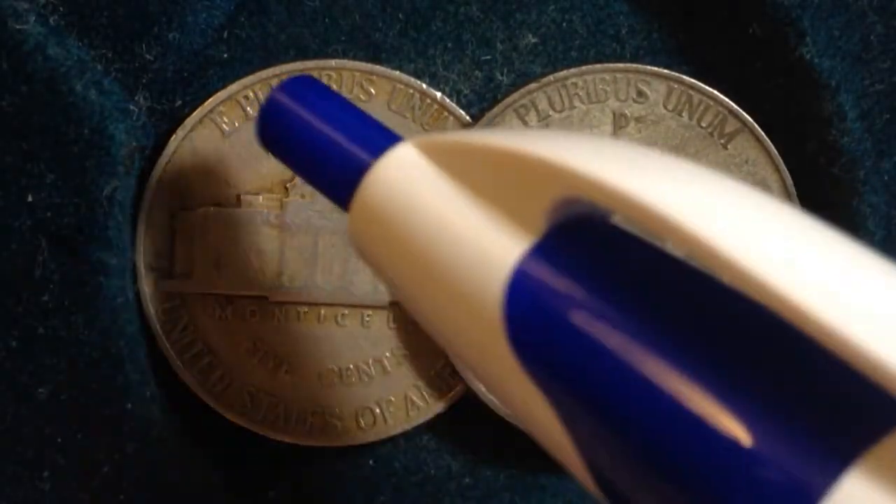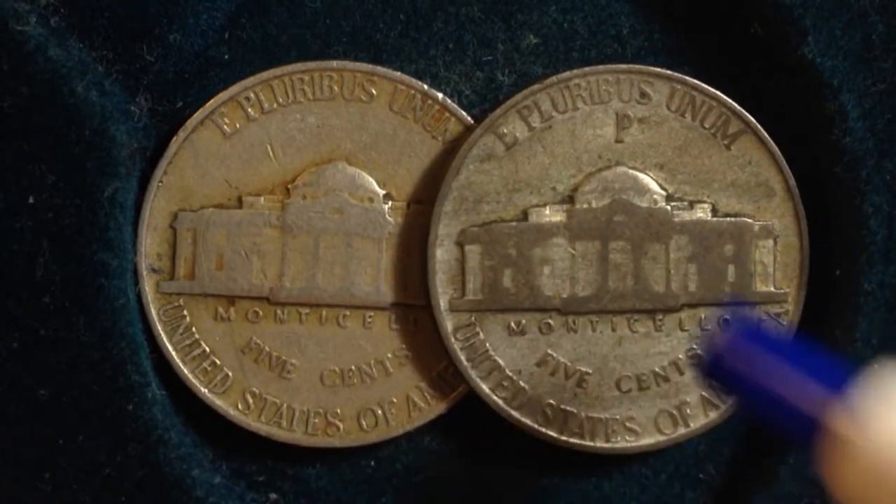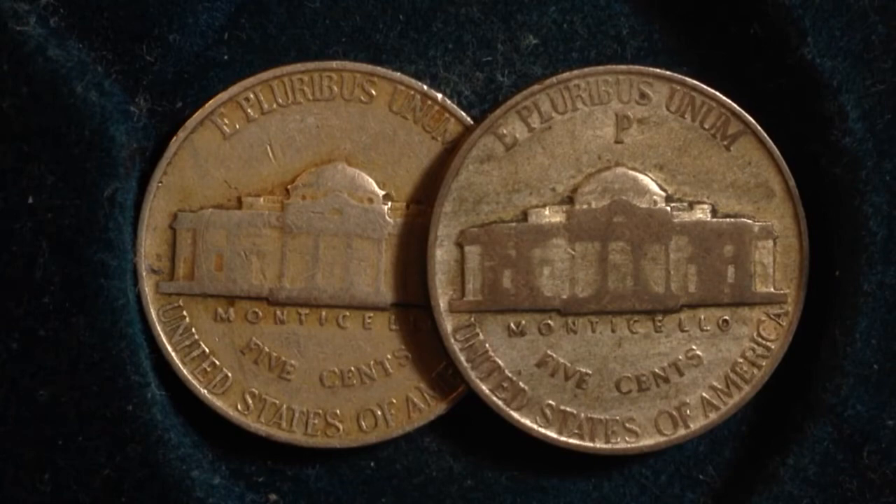That's the difference between the Type 1 and the Type 2 Jefferson nickel: the metal content and the location of the mint mark. This one is Type 1, this one is Type 2. Hopefully you enjoyed the video. If you're into coin collecting and you're new to the channel, please subscribe. If you've been here before, I always enjoy comments, so feel free to leave one. Have a great day!